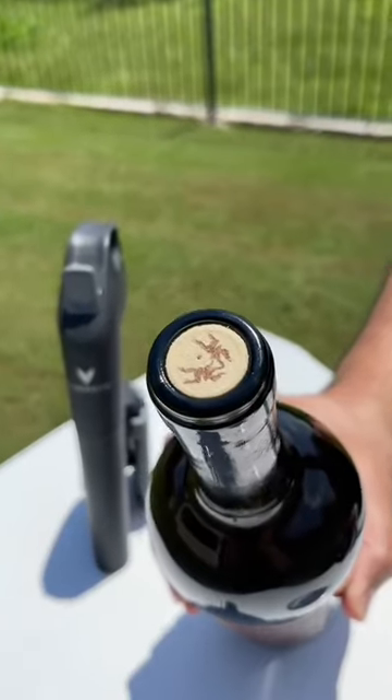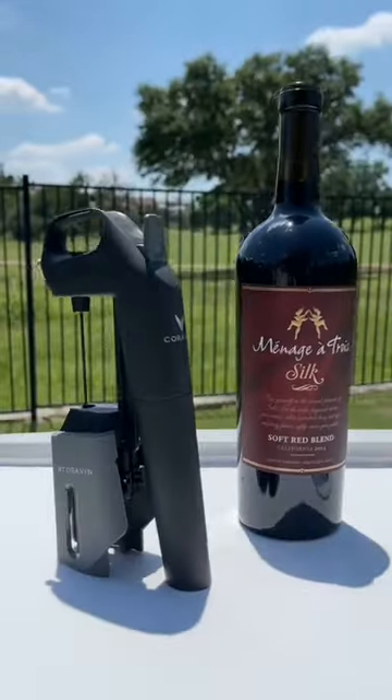And when you're done, just pull it out and the cork will reseal itself, so you can store what's left in the bottle for years to come.